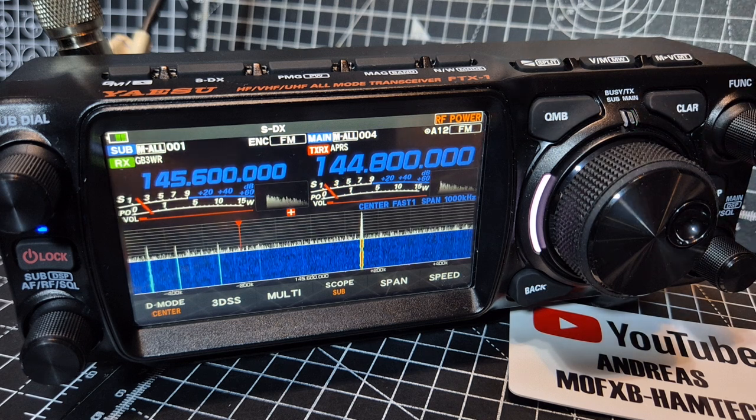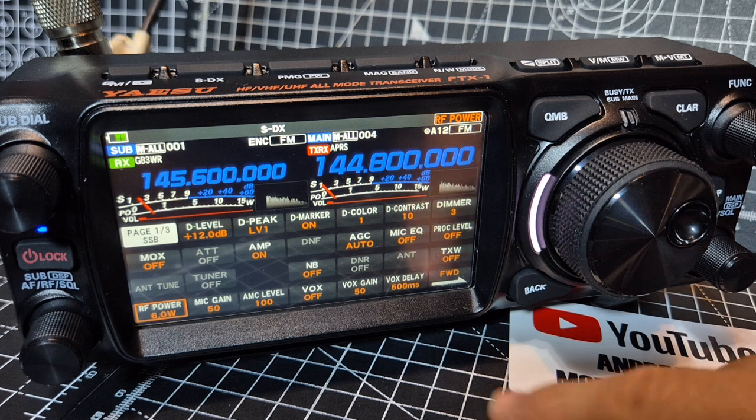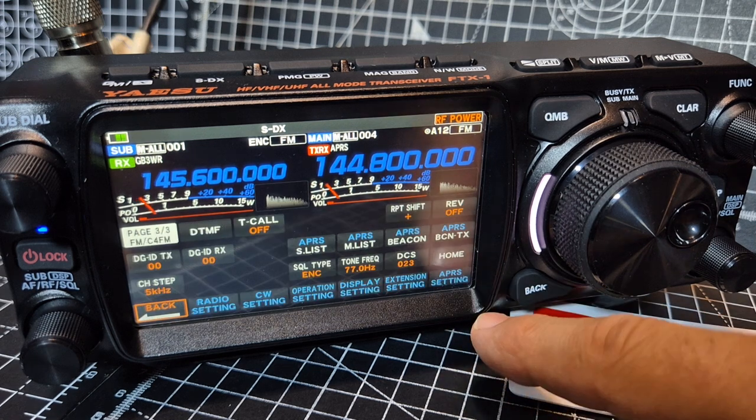It preserves the battery life, and it's more interesting looking at a map with someone running this. Now let me show you my settings — we've got it turned on at the moment. If I press and hold the function and go forward until we see APRS.